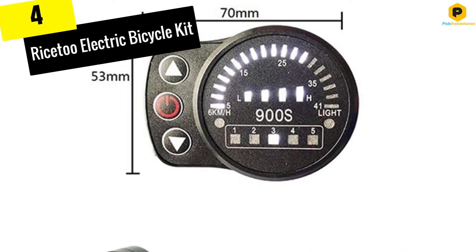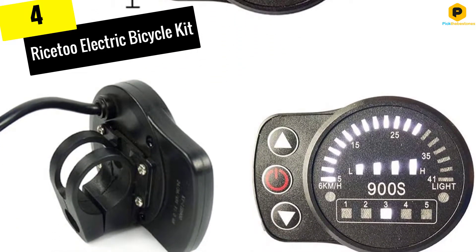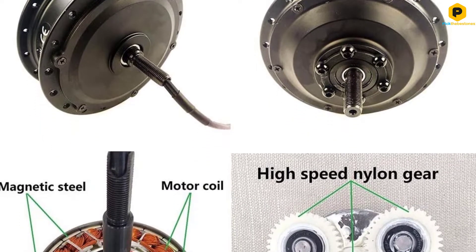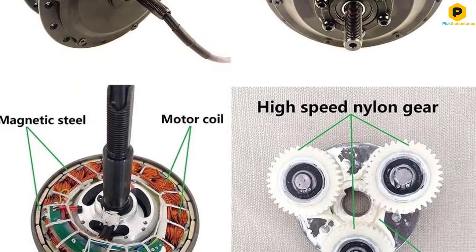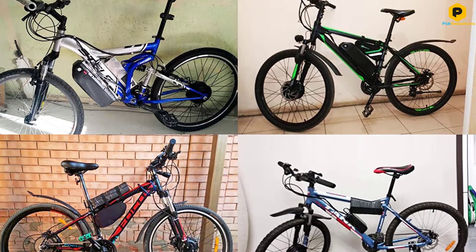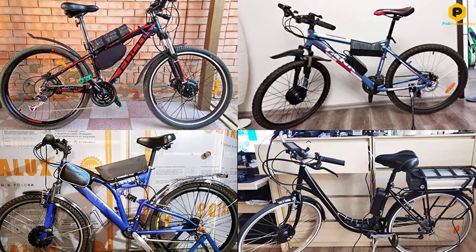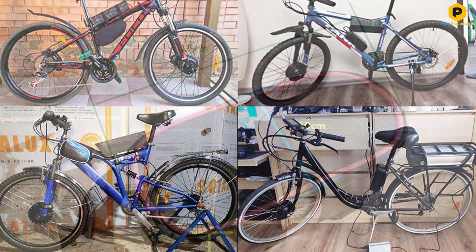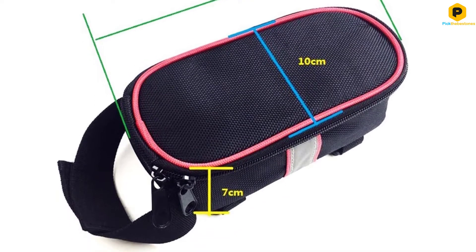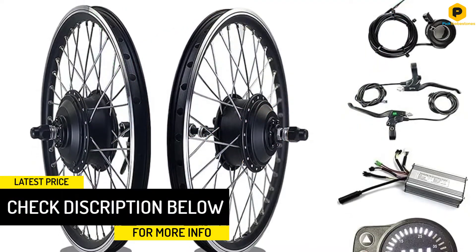Moving on at number 4, we have the Rice-2 Electric Bicycle Kit. The Rice-2 Electric Bicycle Kit comes in a variety of different sizes and with different motors, allowing you to get the perfect conversion kit to suit your needs. It's a lightweight and streamlined kit that's far less bulky and distracting than many others on the market. Choose from a 36V or a 48V 5000W brushless motor system. It is able to fit on bikes with tires ranging in size from 16 to 28 inches. It does require a front fork opening of 100mm in order to be compatible, so be sure to check prior to purchase.